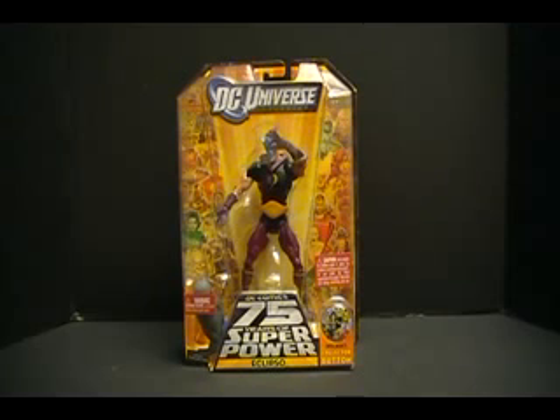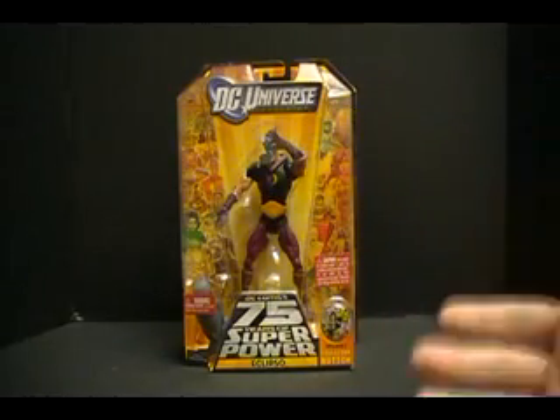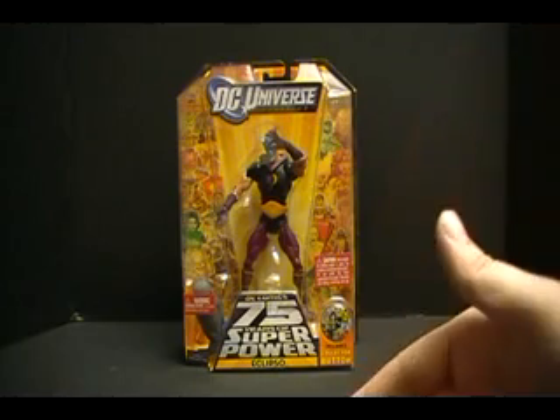Hey everybody. This is Review Revolution back at you again, taking a look at the next figure in the DC Comics 75 Years of Superpower Wave 12, DC Universe Classics — Eclipso.